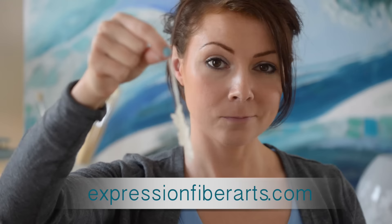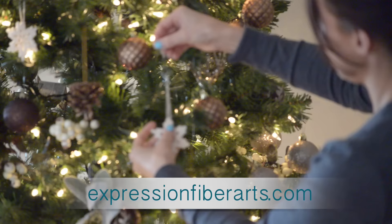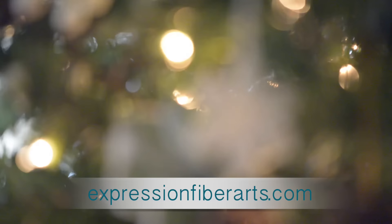You can also wear these as earrings too if you want. And then just hang it on your tree for all to see. I hope your holidays are wonderful, and I appreciate you watching. See you next time, bye!